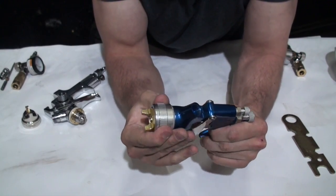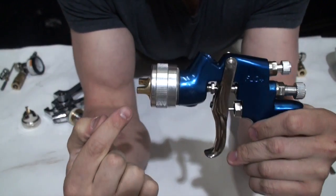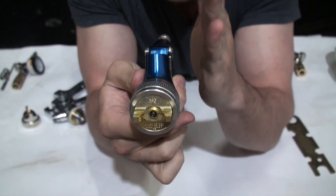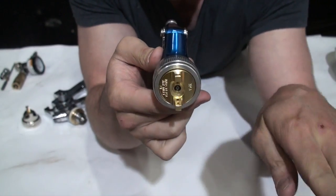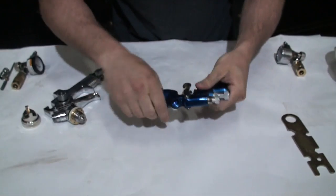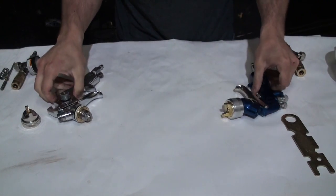When assembling the fan cap, think about how it works: the air comes out of the sides and pushes the paint together. If you have the fan cap arranged horizontally, the air pushes from the sides and you'll end up with a vertical fan of paint. If you put it vertically, your paint is going to spray out horizontally.